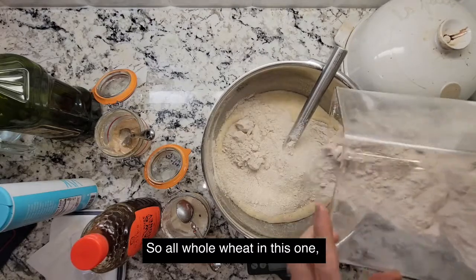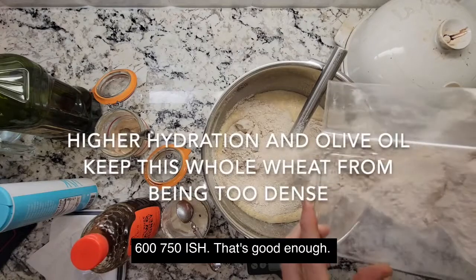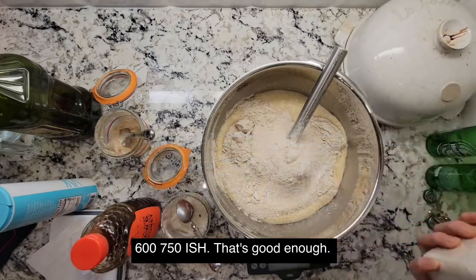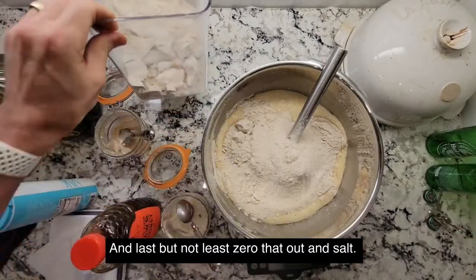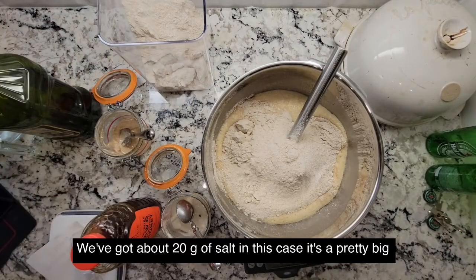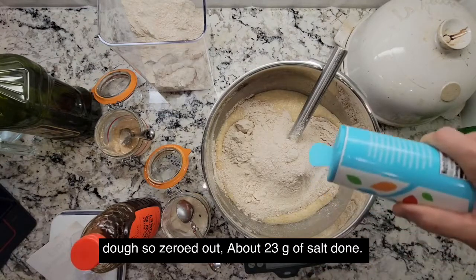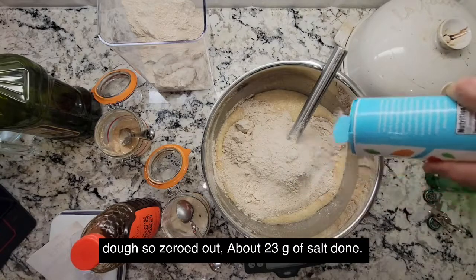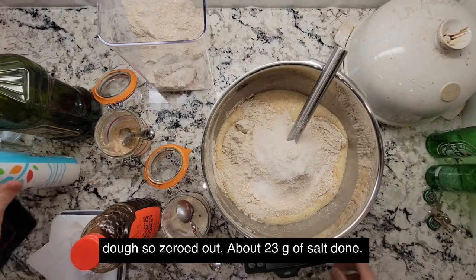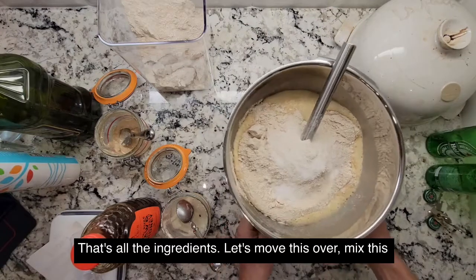All whole wheat in this one. About 600, 750-ish grams — that's good enough. Last but not least, zero that out and add salt. We've got about 20 grams of salt — it's a pretty big dough. About 23 grams of salt. Done — that's all the ingredients.